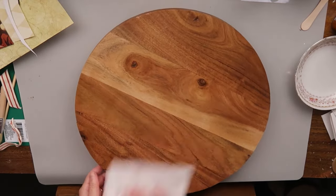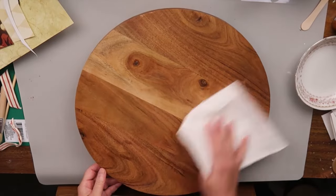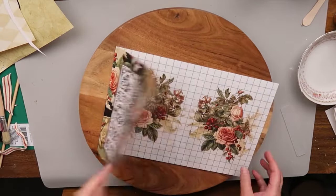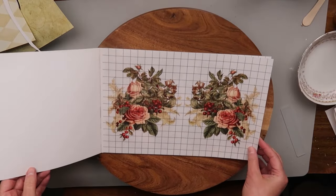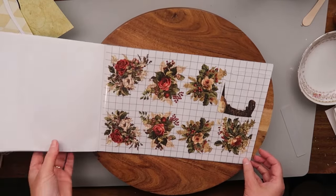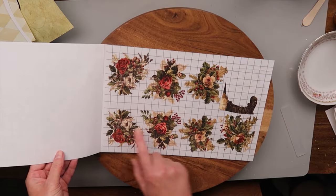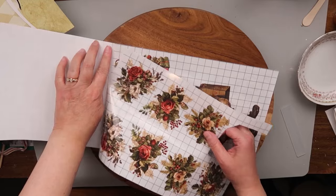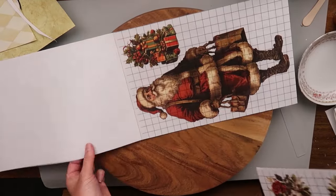Just going to give this a good wipe down here. I have several of these transfers left, some of the larger ones, and I'm looking at these and thinking of using them around this tray.